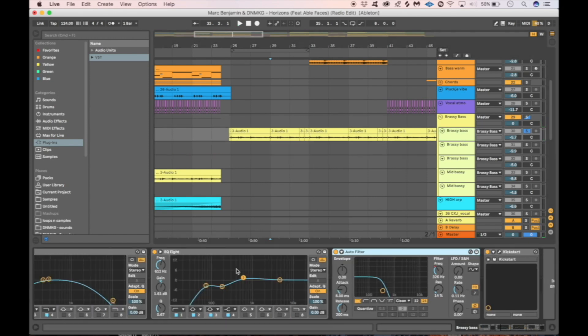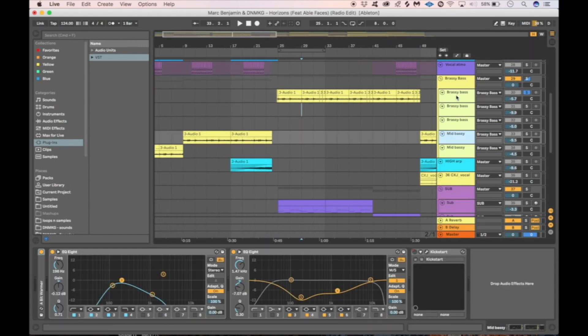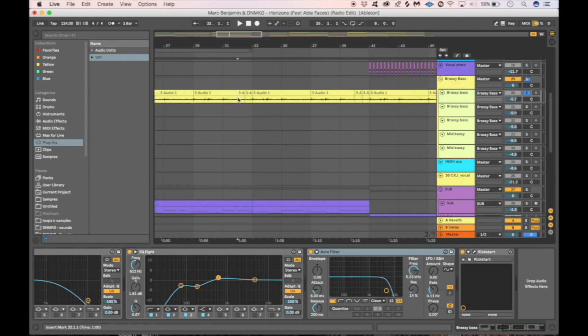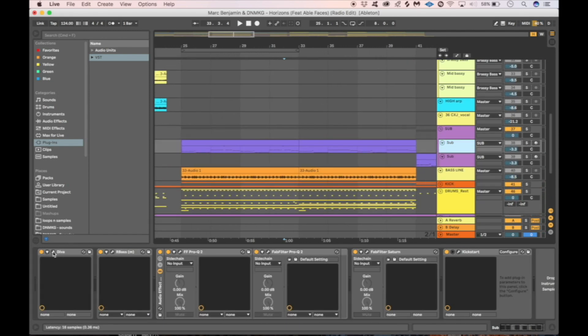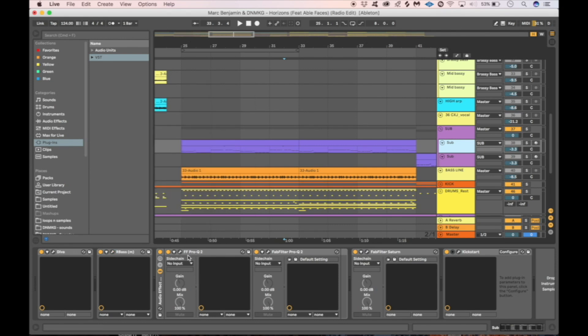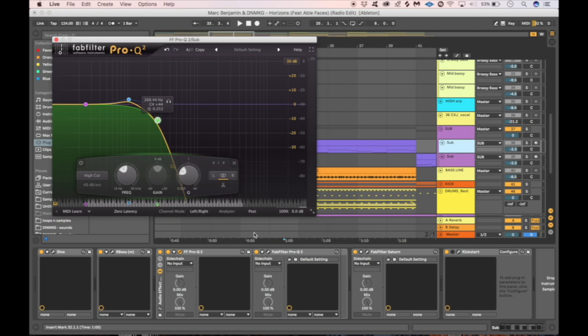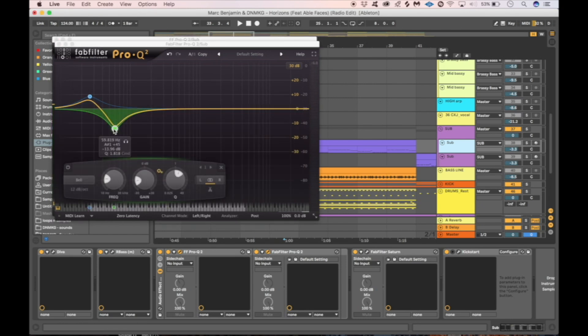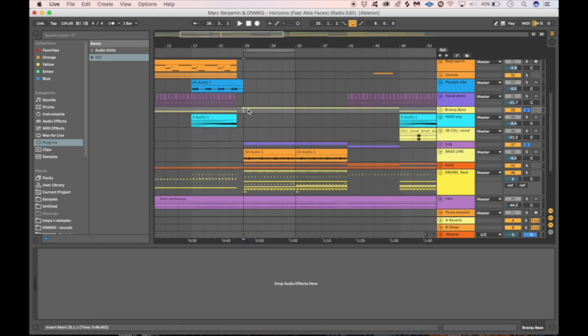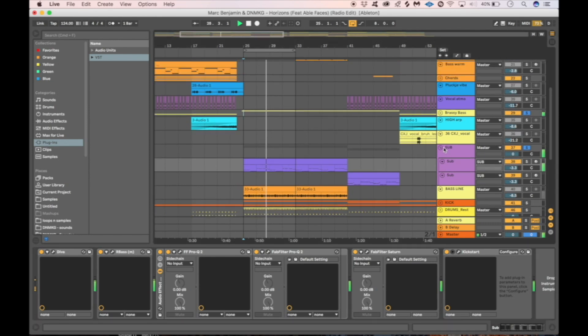For the brass bass we use the same patch as the one in the break — the only difference is that this one is more sidechained and there's a little more automation on the cutoff. We use the Diva plugin for the sub bass, then we put Bass by Waves on it to put a little more focus on the low end. We took out all the highs and made some space for the kick by cutting a bit of the sub. Then we added Sub Turn for a little bit of edge. The sub contains a lot less sidechain than the brass bass to give it that bounce.